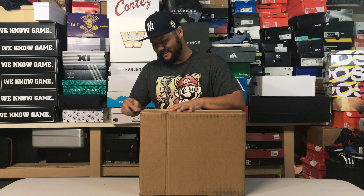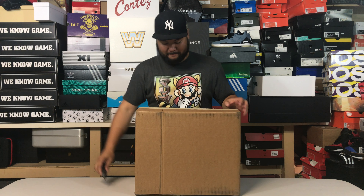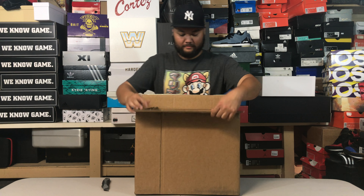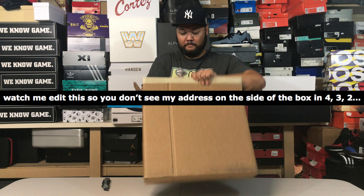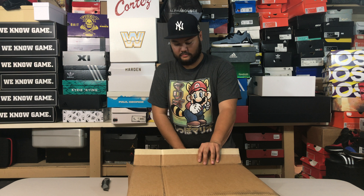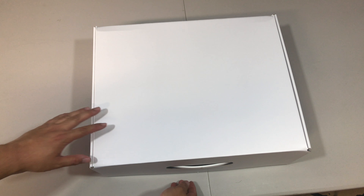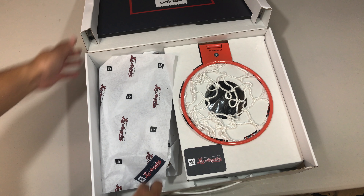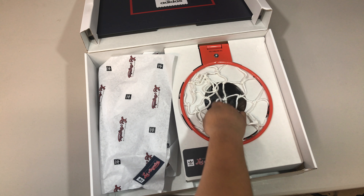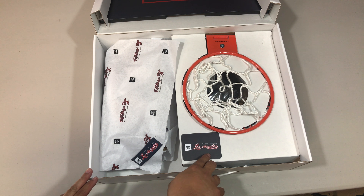It's really hot in here. Let's see what's inside. So this is from Adidas Skateboarding and there's a basketball hoop — that's kind of odd. It has 'Adidas Skateboarding Los Angeles' on there.